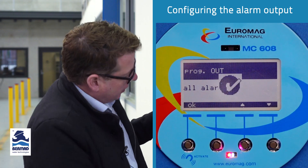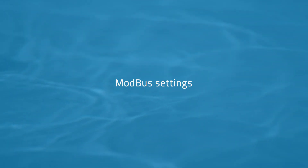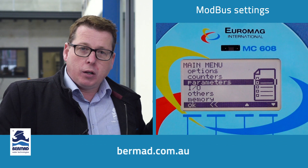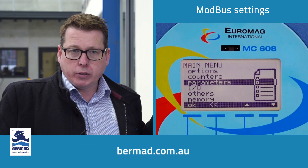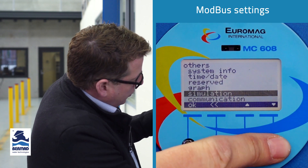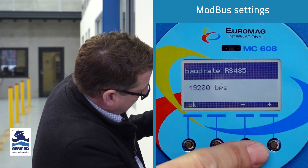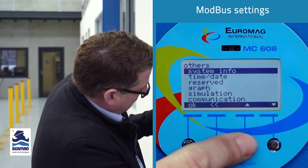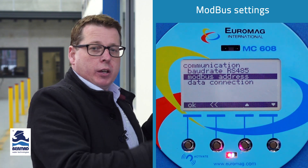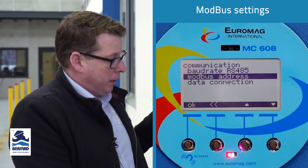We'll leave that set to all alarms. So now we've set our 4 to 20, pulse output, and alarms. Lastly, we'll touch on the Modbus RS485 communications — there's not too much to change there. Visit bermad.com.au to see all holding registers for our Modbus communications. Going down to others, then communications, you can change the baud rate of the Modbus to whatever you like. You can also set the Modbus address — this could be daisy chained, so you might be reading this meter along with other Modbus devices and can assign its own drop number.